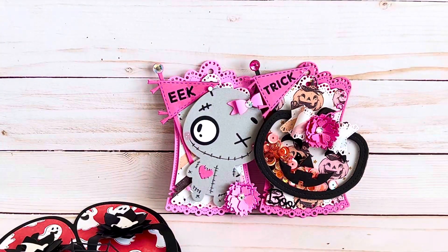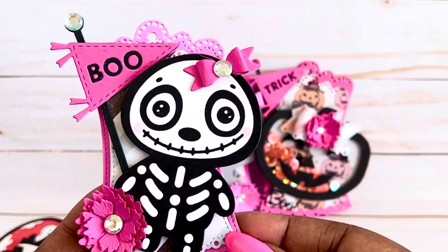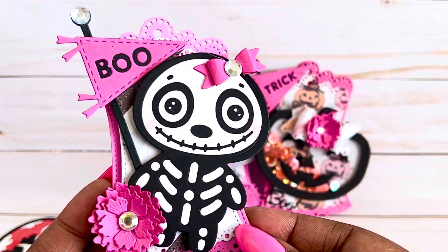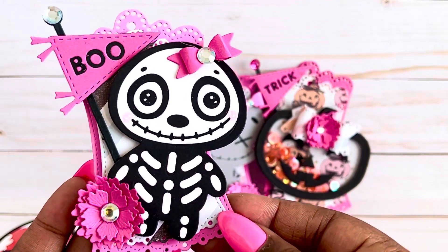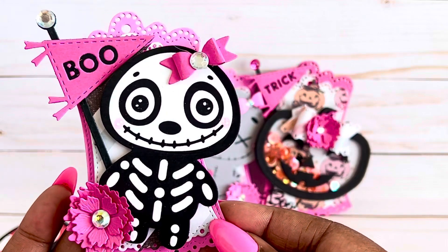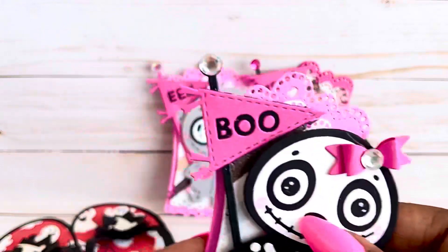And then here's the next one — I made this cute little skeleton cutie. You can see the theme is the same on all of them; I just changed out the cute little character. This one's a little skeleton — so cute.